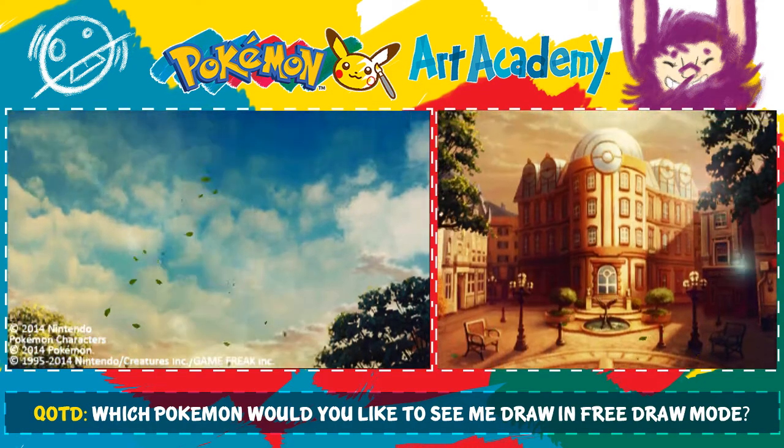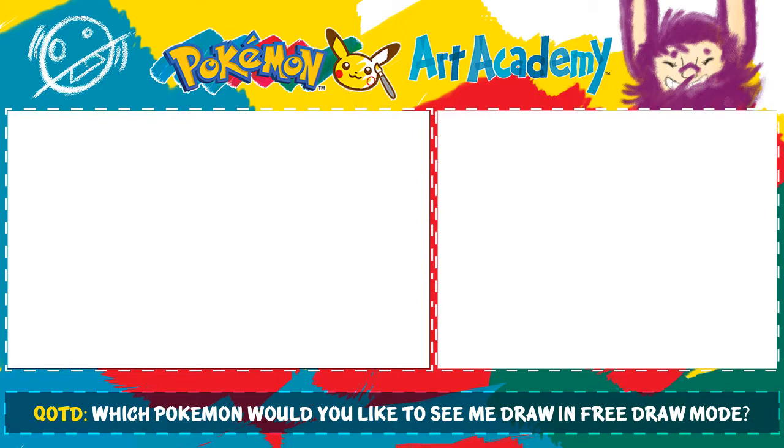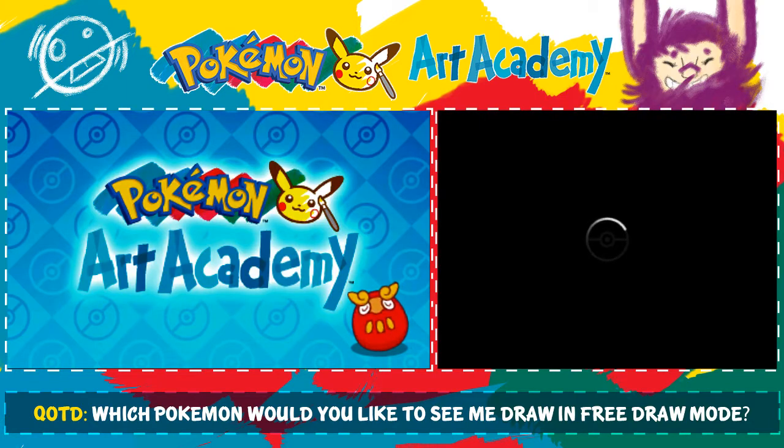Hello lovelies, it's Sarcasm the Sickness, and we are back for episode 7 of Pokemon Art Academy. We are doing the second lesson of the apprentice level stuff.